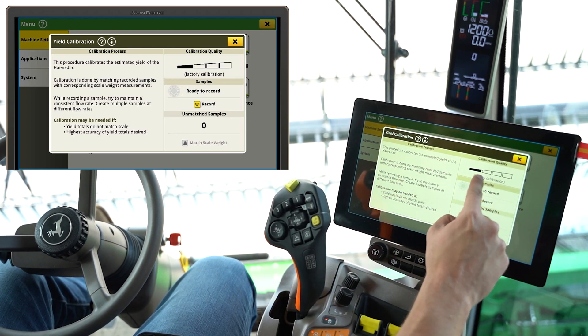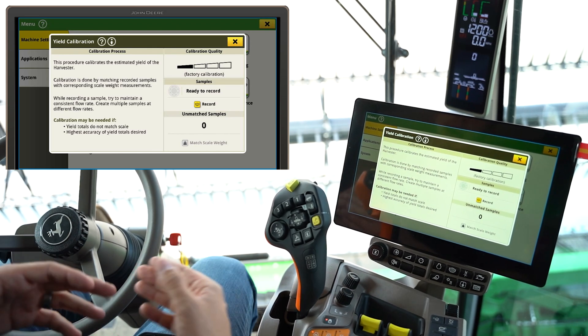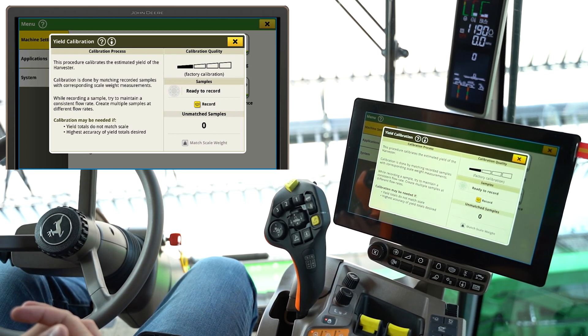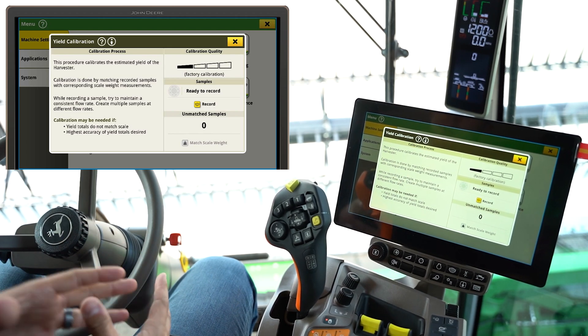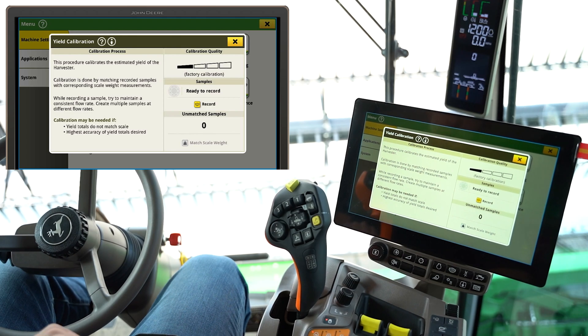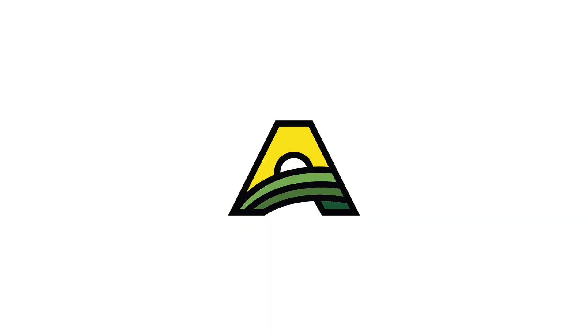The combine will also tell you the calibration quality, so the more samples you can record and match to a true external scale weight, the more accurate your yield numbers will be. This is a manual yield calibration — we'll make another video on setting active yield, which is a slightly different process. But you can always fall back to the manual yield calibration if you're more comfortable with that.